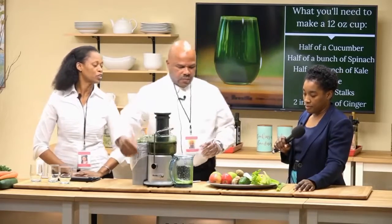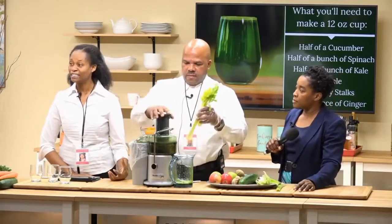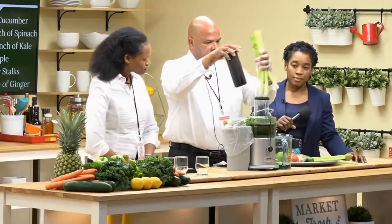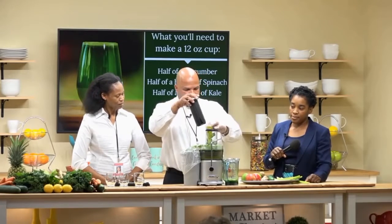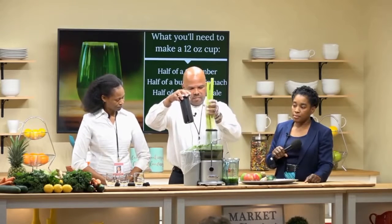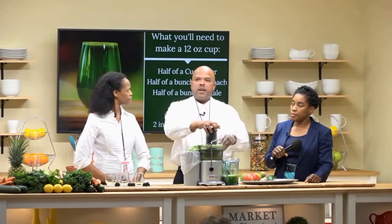The next item we're going to use is celery. Celery is an excellent source of silicon, which is really good for beauty. The reason I changed the speed is because it's better to juice celery, apples, and cucumbers at a higher speed.